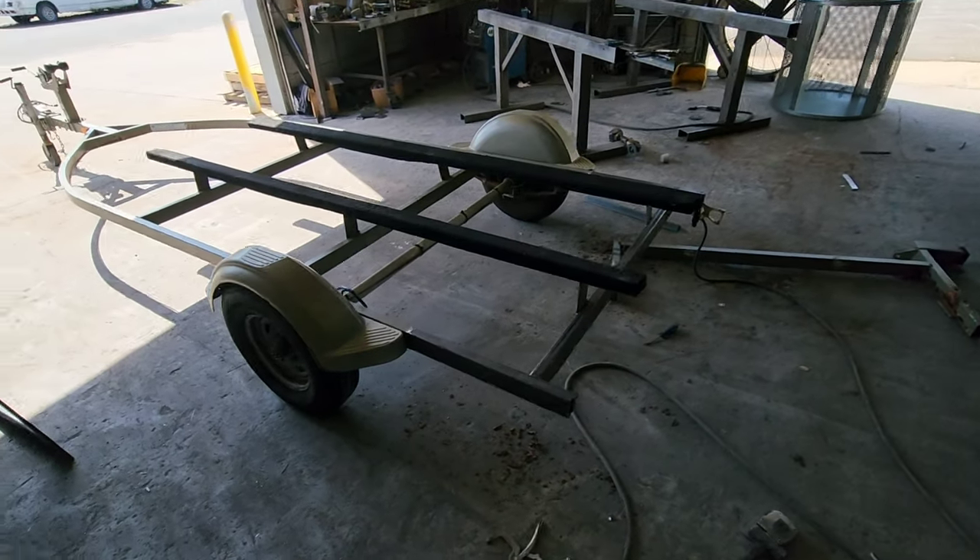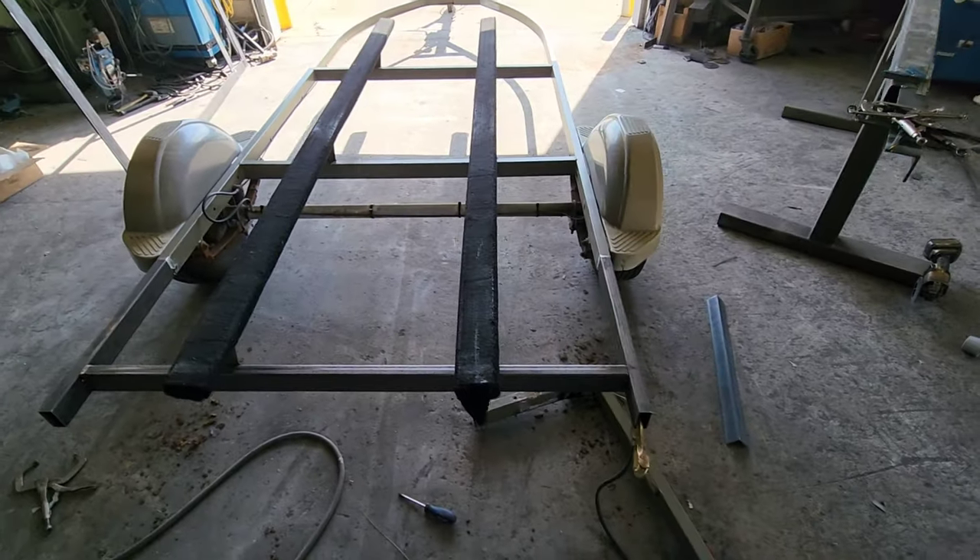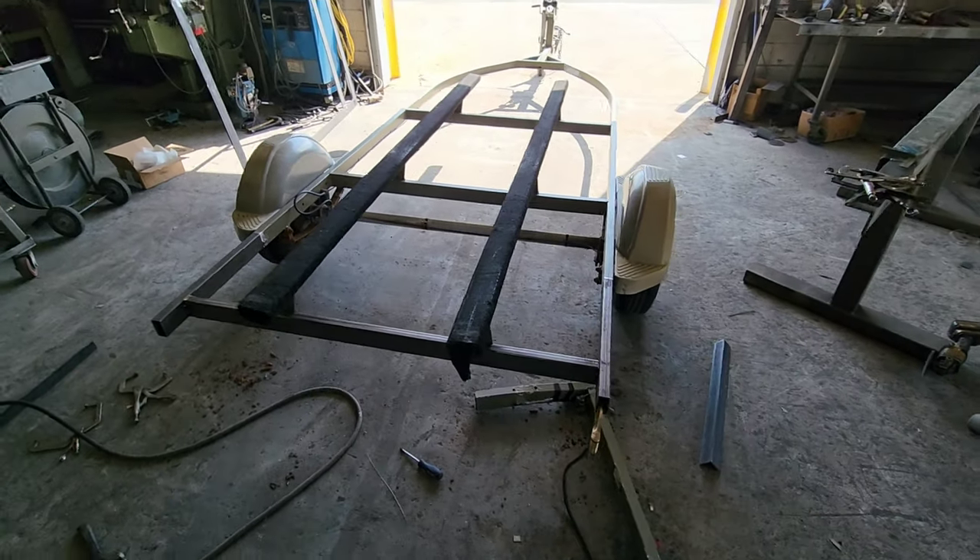We're going to weld this out, get some paint on this thing, and weld these light mounts on the back. Let's get back to work.